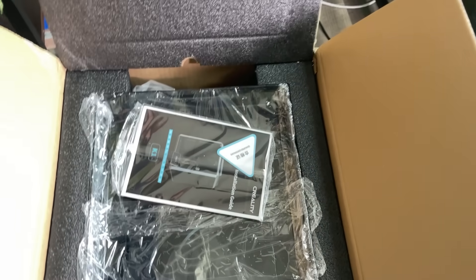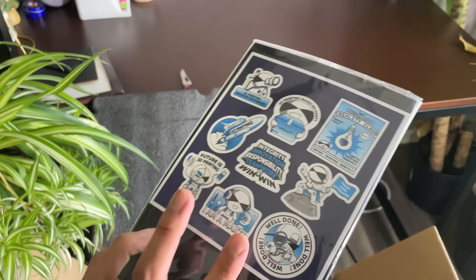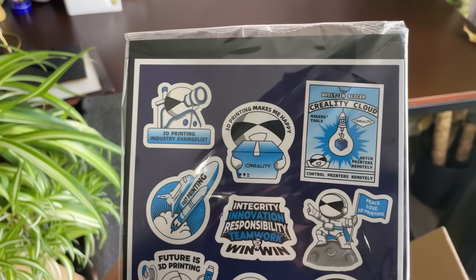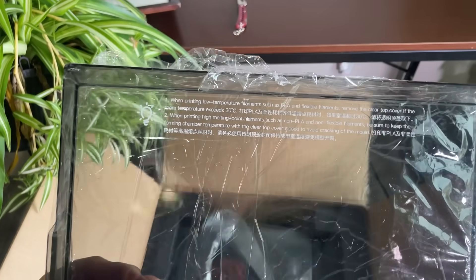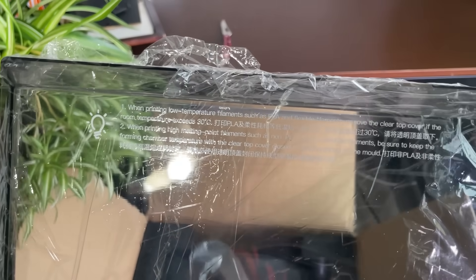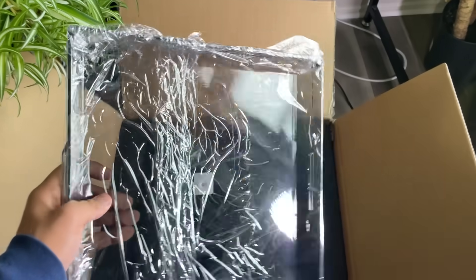The first item we get is a product manual or installation guide. We will get help from this installation guide when we assemble all the parts. The next item we get is a transparent acrylic clear top cover, which allows you to see through all the operations that happen inside the 3D printing machine.